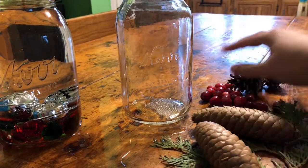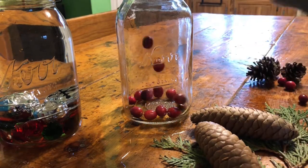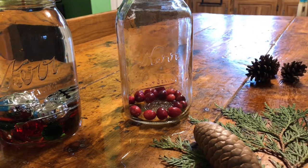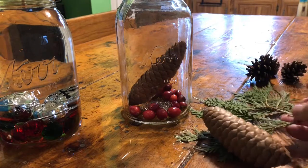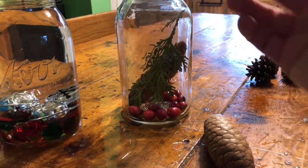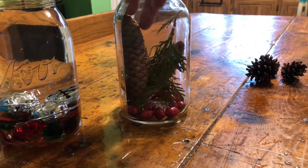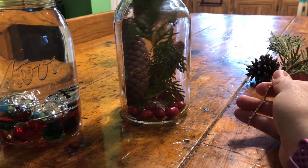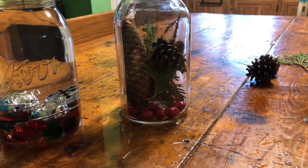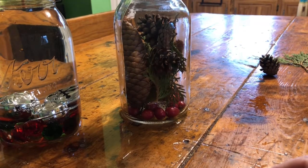So I'm going to put these cranberries in the bottom, because I'm sort of afraid they're going to float. And then I'm going to put in one of those nice big pine cones. I'm going to tear apart my cedar a little bit so that I have some different parts. I'm going to get another big pine cone, a little bit more cedar. And then I also have these nice little round pine cones.